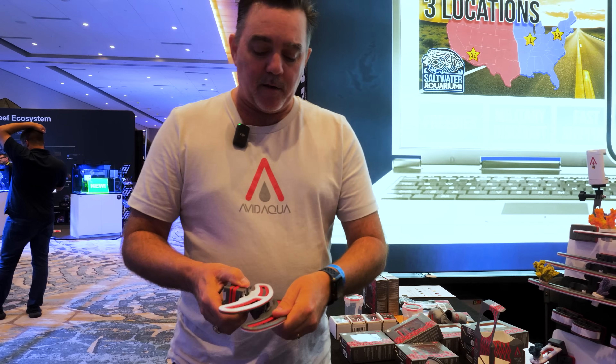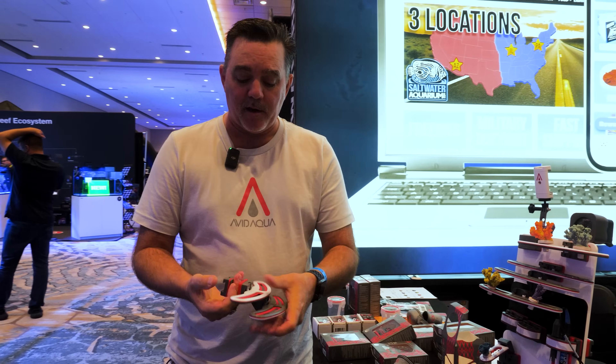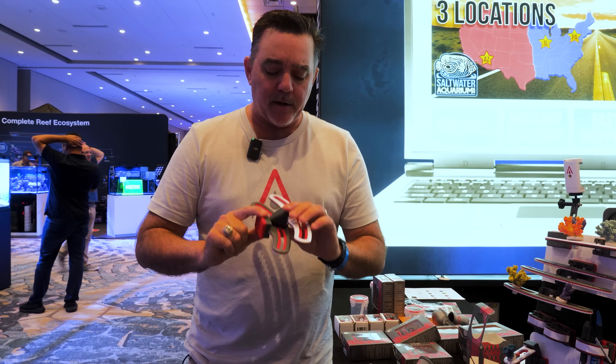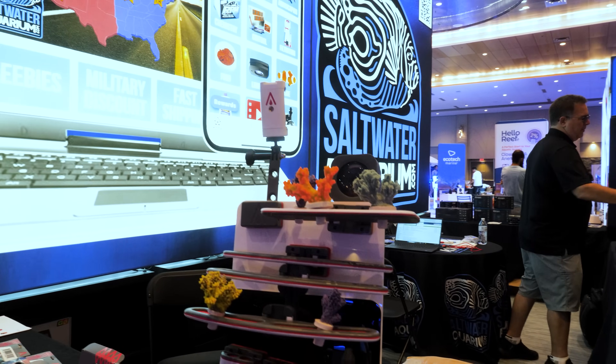So that's the Stingray Frag Rack system. You can have three of these on there. The standard magnets go to a half an inch on your tank. We also have our Giga Magnet, which goes for three quarters of an inch on your tank. And there's all kinds of devices and things that you can do, but it's not always on the inside of the aquarium.